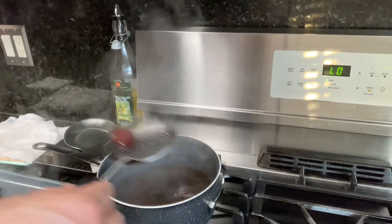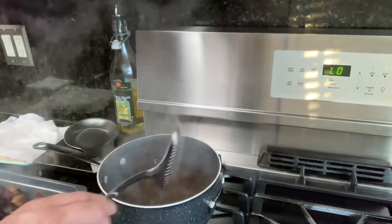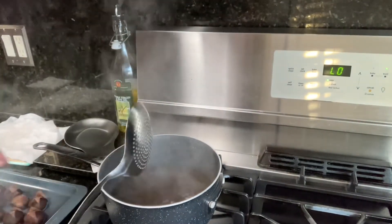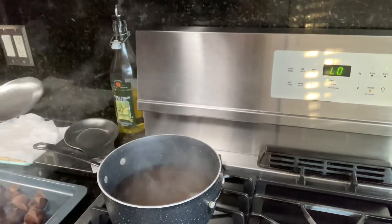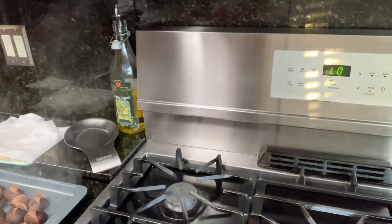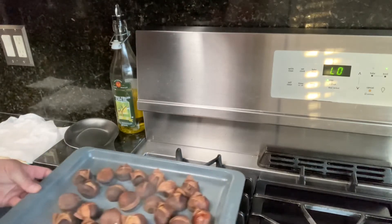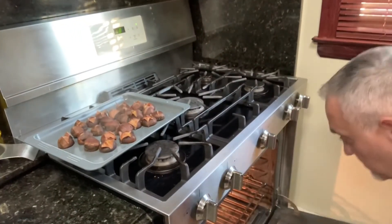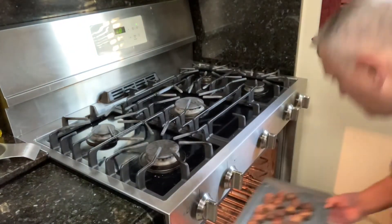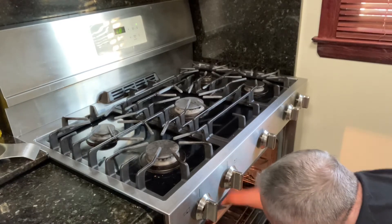In Italy they also make pane di castagna — it means chestnut bread. When I was in the army close to Rome, they used to make this pane di castagna. So we'll get rid of this water now. Look at this — see the way they've opened up already. Now we're going to put it in the oven. I put it on broil on low, and I'm going to let it cook for a little bit.